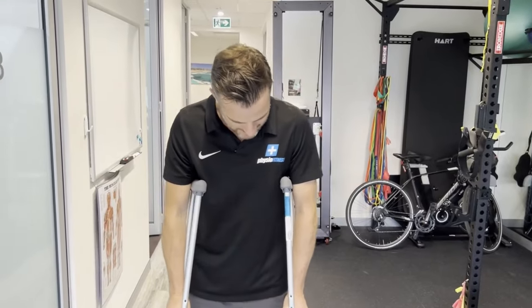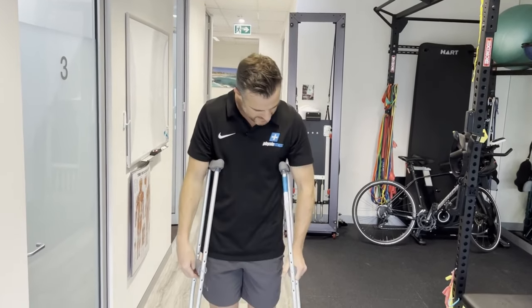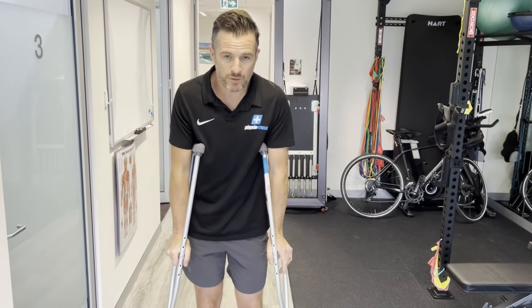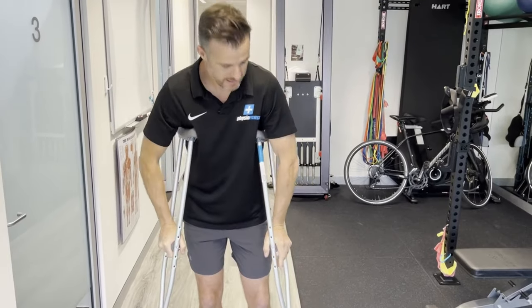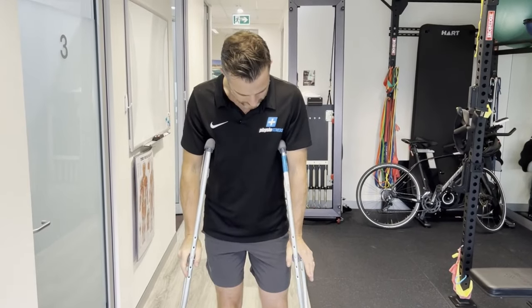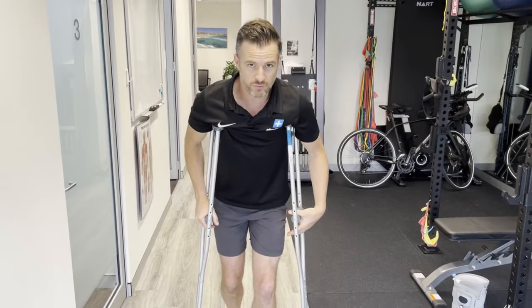You need the handles at the right height. The crutch length determines how high the top goes, and the handle position determines how high your hands sit. If it's too low you'll drop down; too high and you'll bend your elbow. You want a straight elbow so you can lock it and pull the crutch into the side of your body, using your lats to load bear and take weight off your leg. The worst thing you can do is rest down on your crutches.